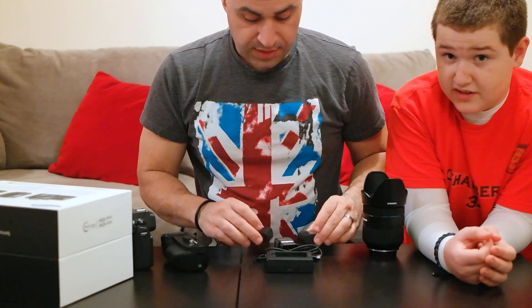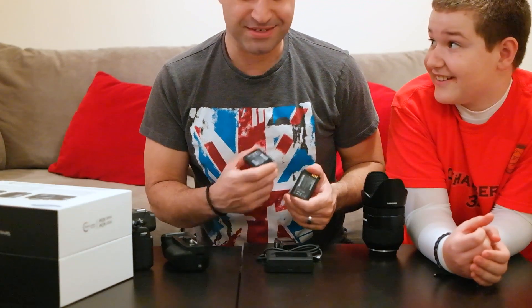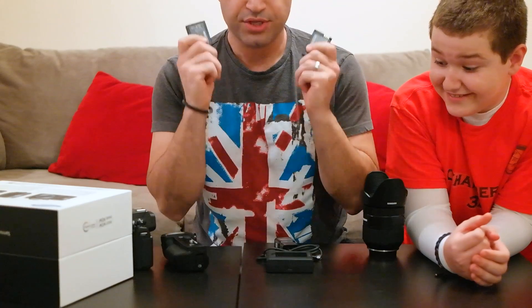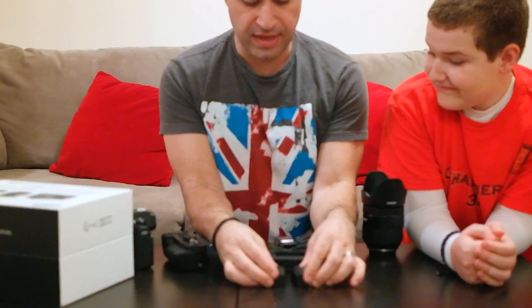For Samsung, in the box, that was some Apple packaging, I have to say. Good stuff — it was really good. You get two batteries. Fantastic. Love having two batteries. I'll probably end up buying two more.